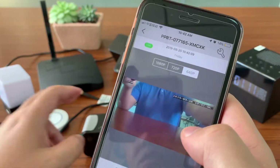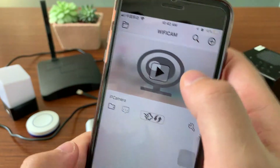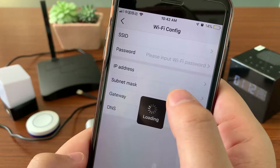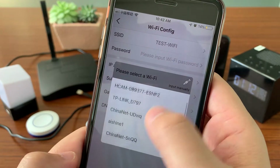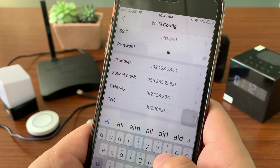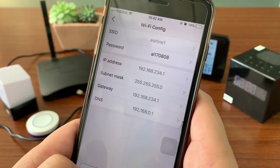Press to view the live video from this device. Then let's go to the Wi-Fi settings — press the tool icon here, connect to Wi-Fi, choose your local Wi-Fi, input the password, and press confirm.